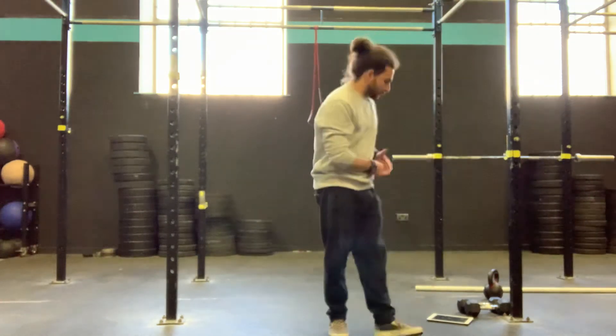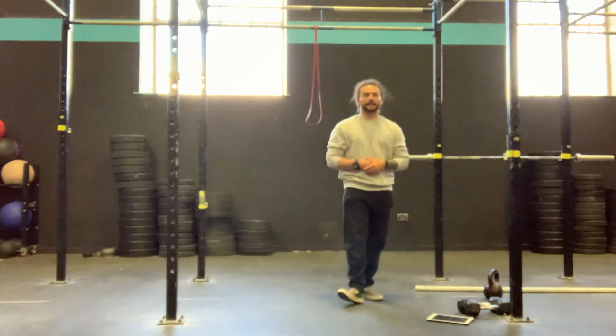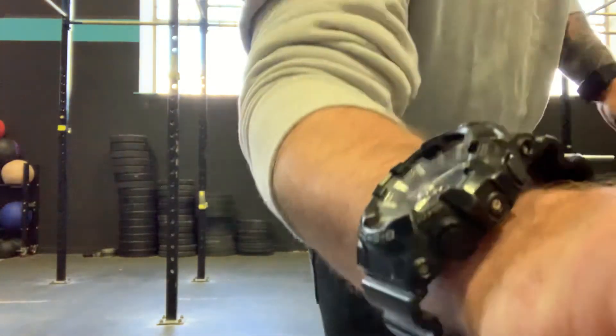So guys, 15 down to 6 of the toes to bar and the deadlift. Have fun with it. Get after it. Let's go!